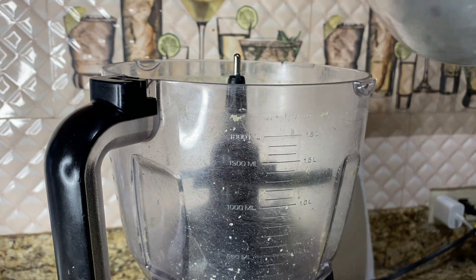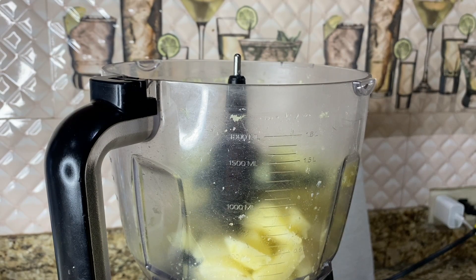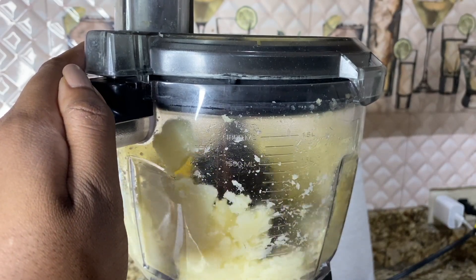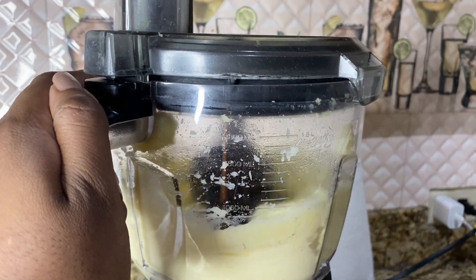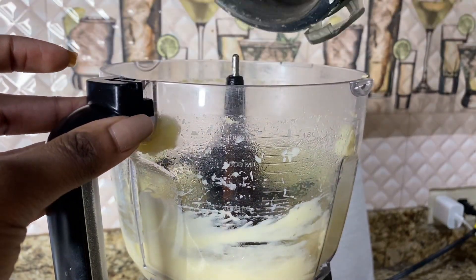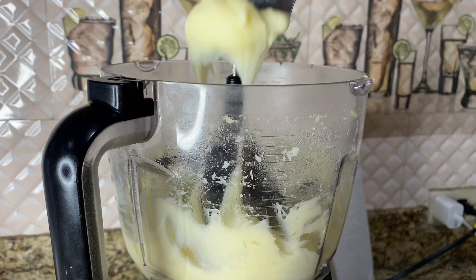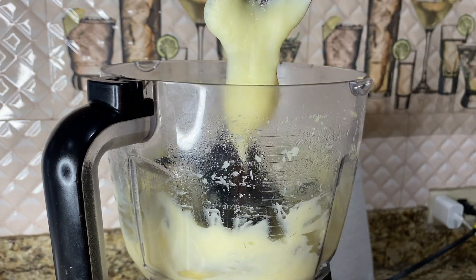I added my potatoes — that's the only thing in there — and I'm just going to mix it. You can do this by hand, but bear in mind that potato has starch; the more you mix, the more starch comes out. So it's a little more goopy, with more starch released this way versus crushing by hand. The texture is a little bit more elastic because of the method used.